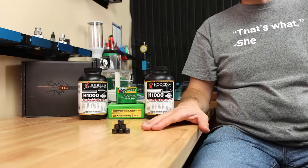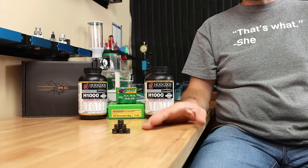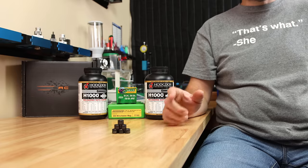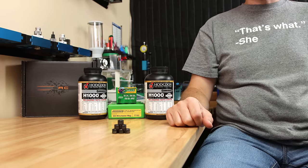I cannot state with absolute certainty that these bushings are responsible for the accuracy increase that we saw today, but I can't ignore it either. I'm not sure if you'll be interested in a new chapter with the old 300 Win Mag, but let me know your thoughts in the comment section below.